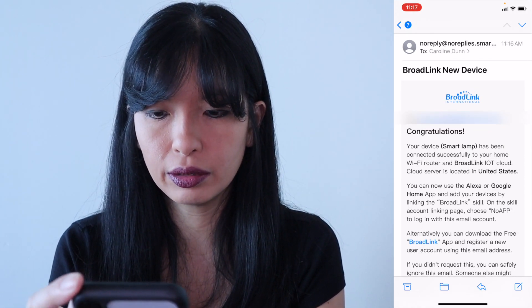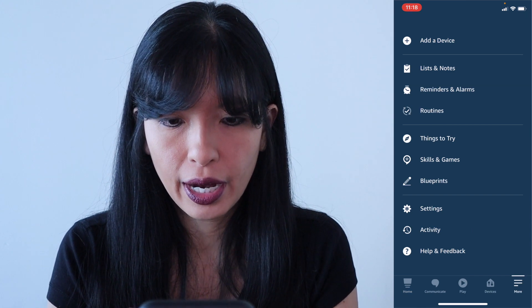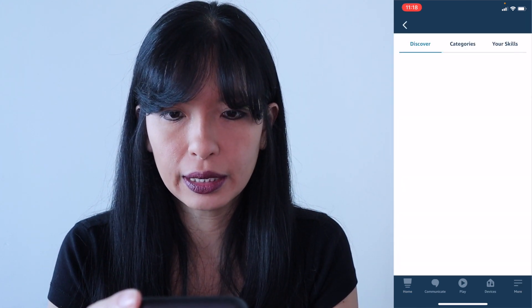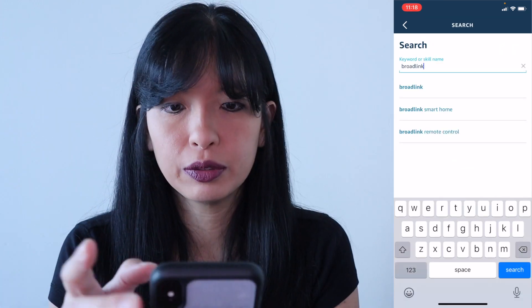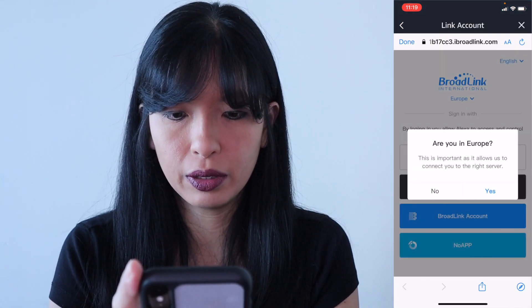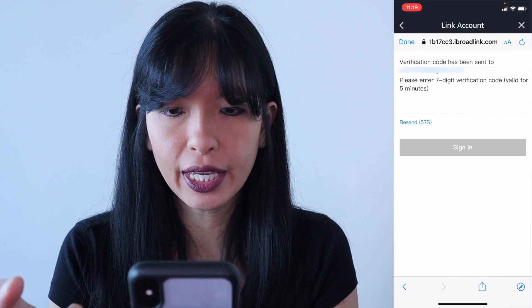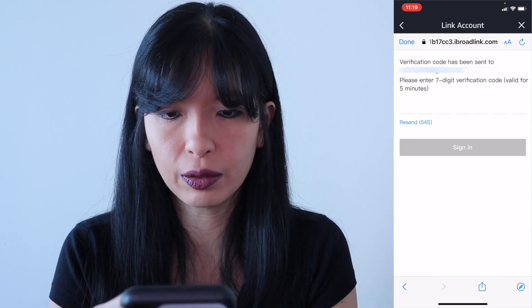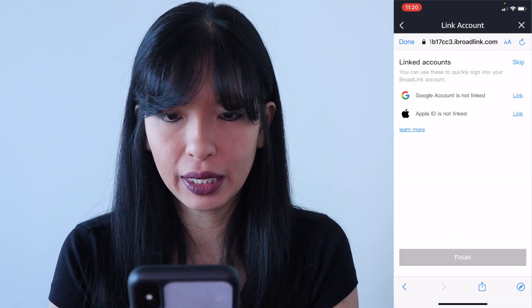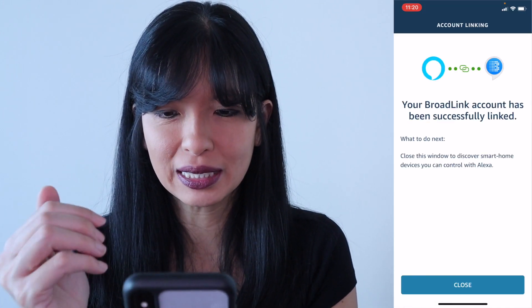Now I need to go to my Amazon Alexa app on my phone. I'm in the Amazon Alexa app now. I'm going to go into 'More' in the bottom right-hand corner, then Skills and Games. I'm searching for Broadlink — Broadlink Smart Home. I'm going to hit 'Enable to Use'. I'm not in Europe, so I'll hit 'No App' on the bottom. I'll enter my email address and hit next. A verification code has been sent to my email address. I've got the verification code. I'll type it in and my Broadlink account has been successfully linked.